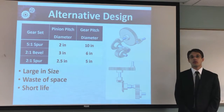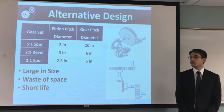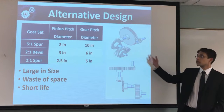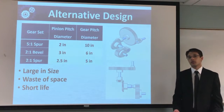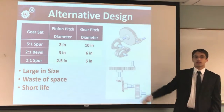For our first design, we have three gear sets: starting with a 5-to-1 spur, a 2-to-1 bevel, and then ending with a 2-to-1 spur. The problem with this design is that we have a 10-inch gear at the beginning. This results in a larger gear size, wasted space, and it's just not an efficient gearbox design. Also, it has a shorter life because the 10-inch gear is cast iron.